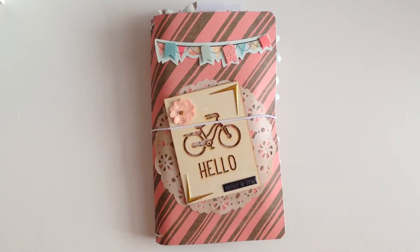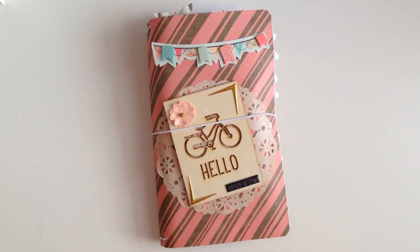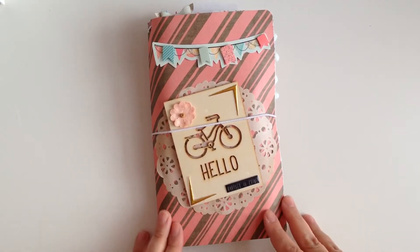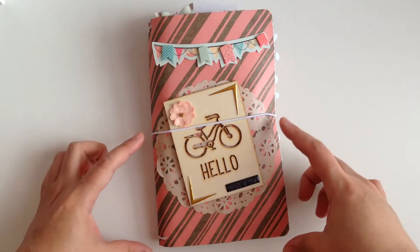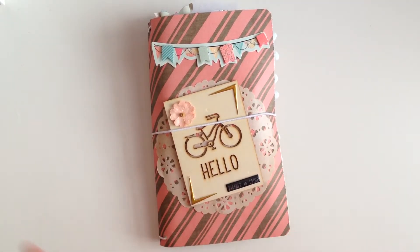Hey guys, welcome back to my channel! Today I'm sharing a project I recently created. I've been seeing a lot of people post traveler's notebook flip book styles, so I wanted to give it a try. The only problem I have with the one I made is that I think I made it too big — this one's actually eight and a half by eleven. My next one I'm gonna make a little bit smaller; I was trying to follow a picture tutorial and it had these measurements.